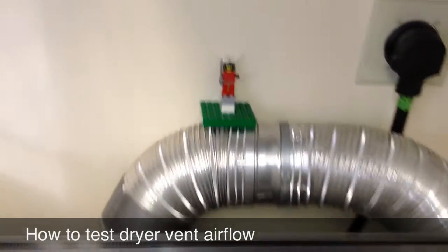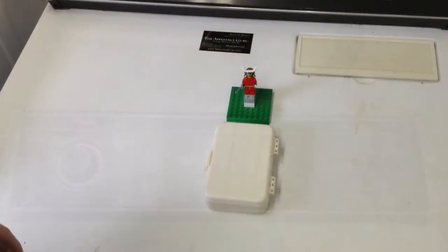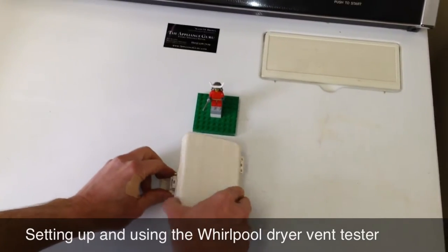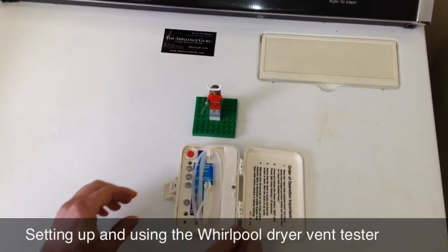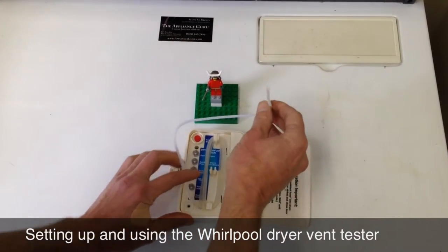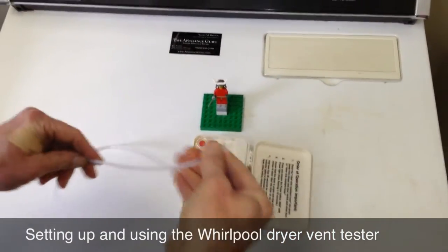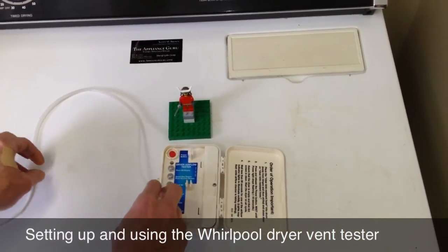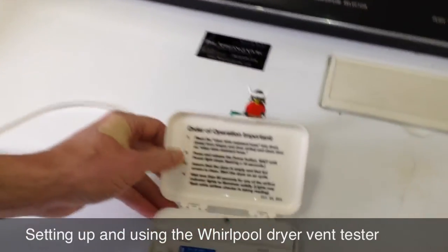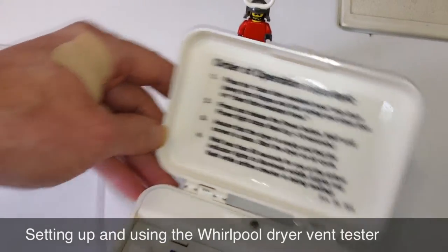We're going to use a special instrument to do that. This is a dryer vent back pressure tester. It's a nifty little instrument available from Whirlpool Corporation. I've got a link where you can buy it. They're inexpensive and very easy to use. It comes with a tube that you unravel, and this tube gets stuck in the dryer with the dryer running on a non-heat cycle. It's got four steps on how to use it explained right there.